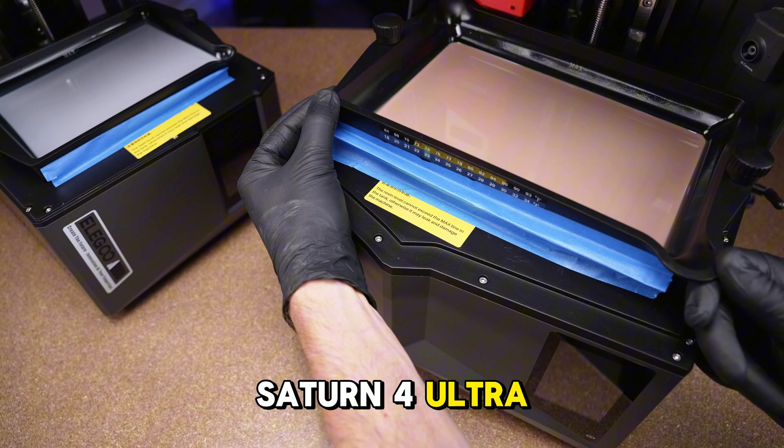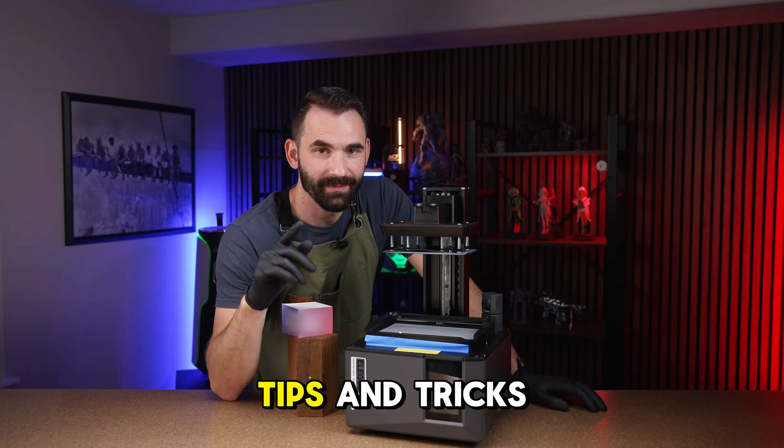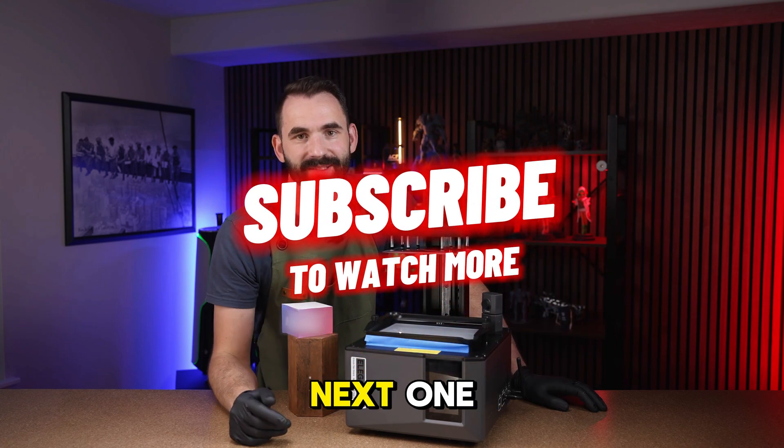This works great on the Saturn IV Ultra or the Mars V Ultra. If you like these types of tips and tricks, make sure to like and subscribe and I'll see you in the next one.